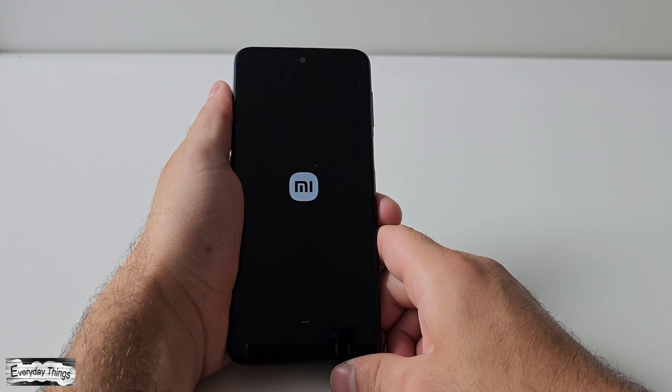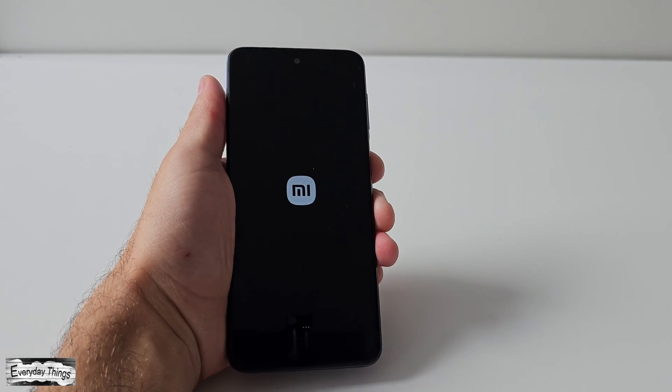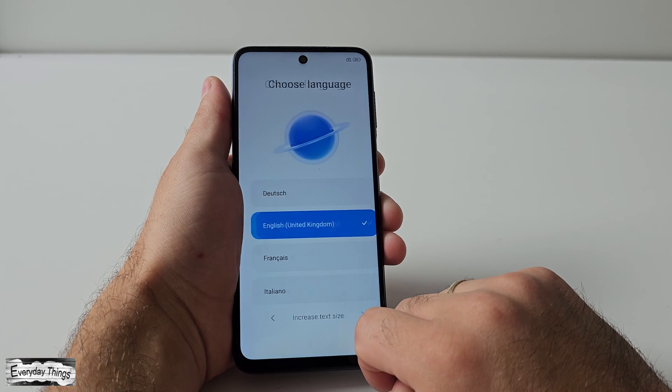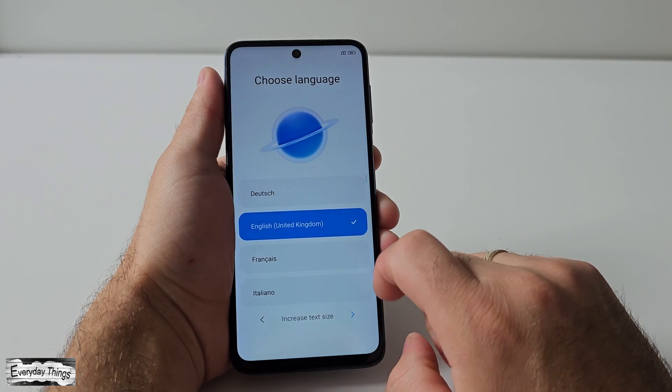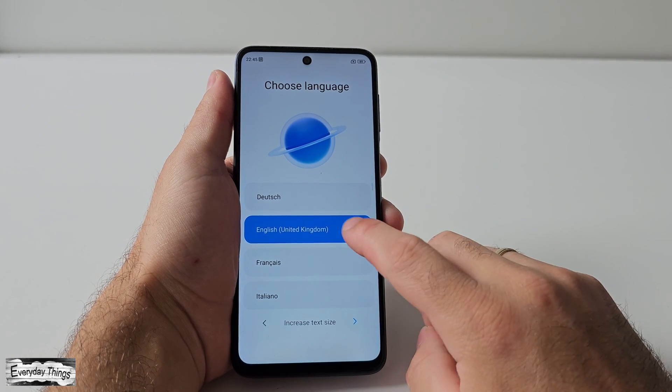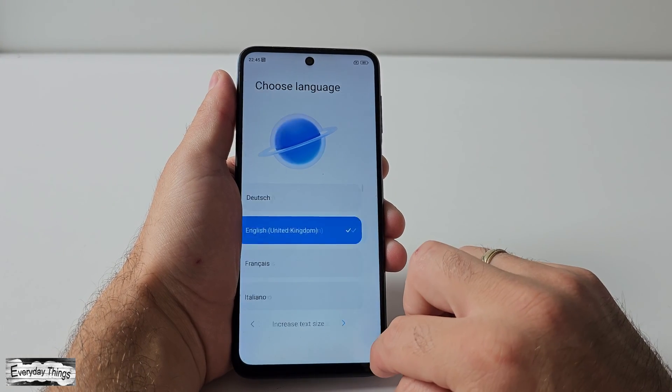And that's it. You have successfully performed a hard reset on your Xiaomi Redmi smartphone. You'll need to follow the on-screen steps to set up your phone again. If you found this video helpful, don't forget to give it a thumbs up and subscribe to our channel for more videos.